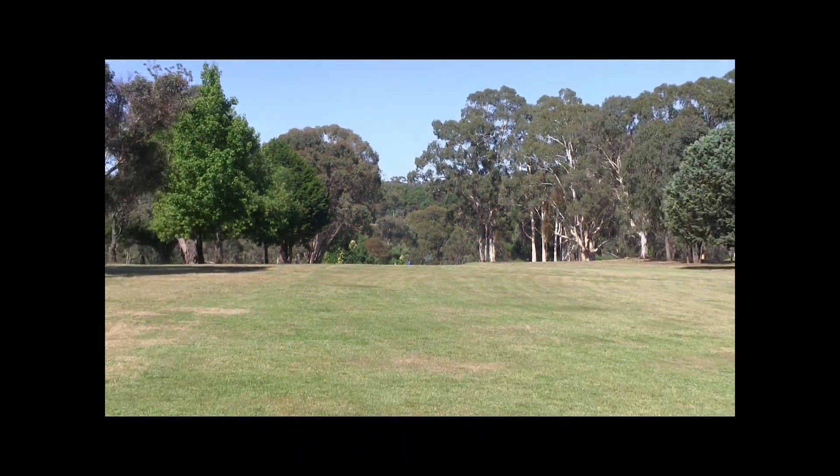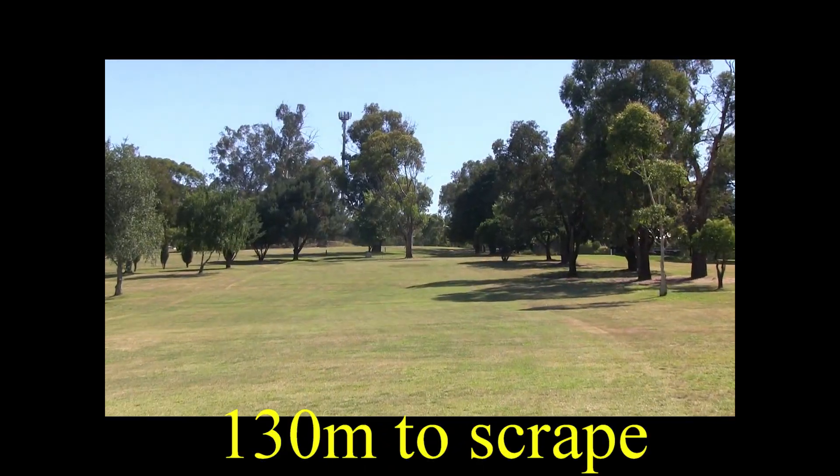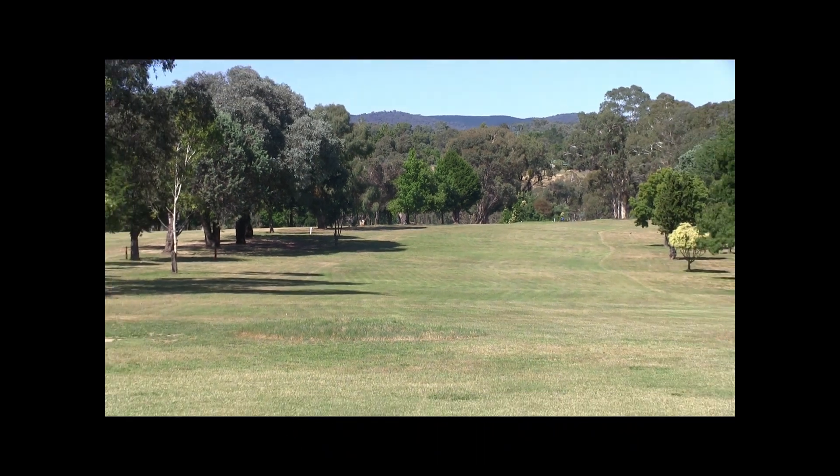You might get a good second shot here, a recovery shot. Here you're still going uphill, 130 metres to the green. The green slopes from left to right and back to front. As you can see there's a bit of a dog leg and it is uphill again.